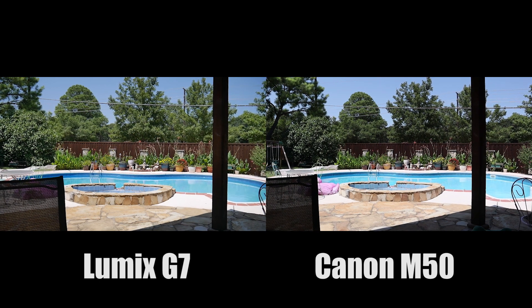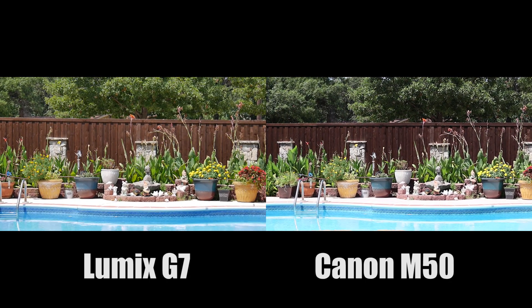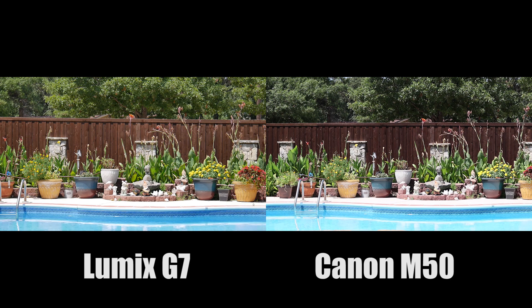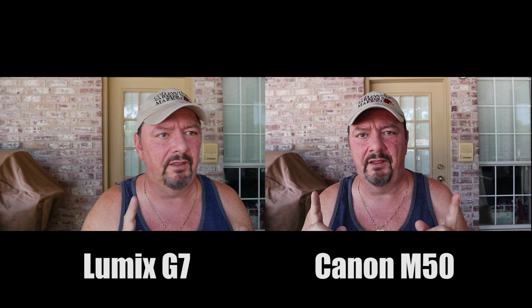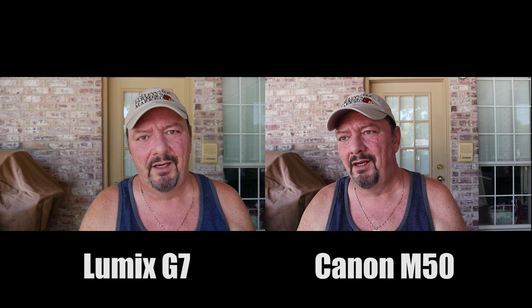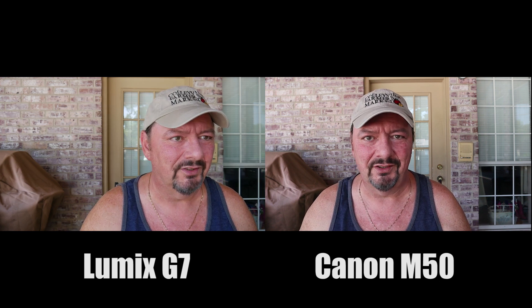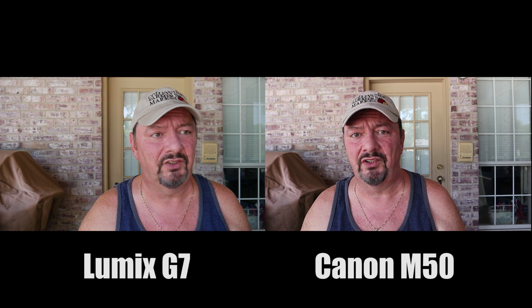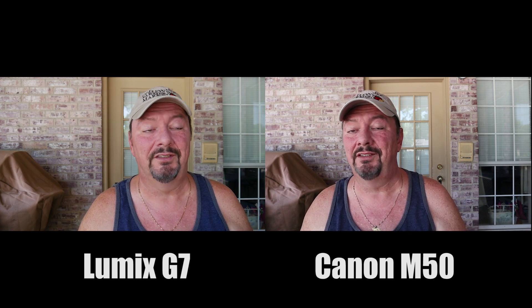And now we'll zoom in on both. After the zoomed-out and zoomed-in test, we're going to go inside. But before we do that, let's do a quick autofocus test to see how quick the autofocus is. They're both on face detection, but let's see how long it takes on the Lumix G7 to lock in.